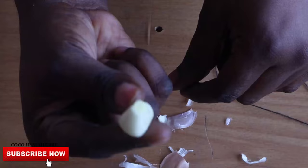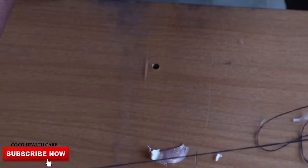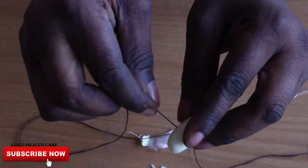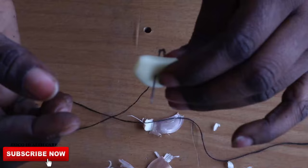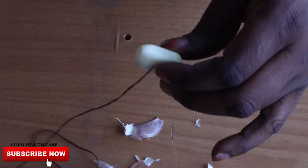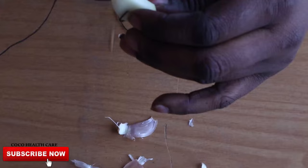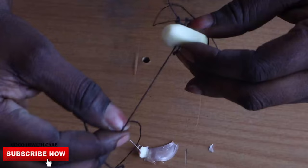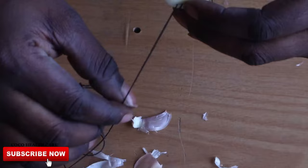And now you get your thread. As you can see, I've already inserted the thread into a needle. What you need to do is go to the middle and stick the needle right through the garlic just like this. You can do it twice just to have a strong hold. I think it's okay just like this — this is how you're going to be doing it. It's so simple.